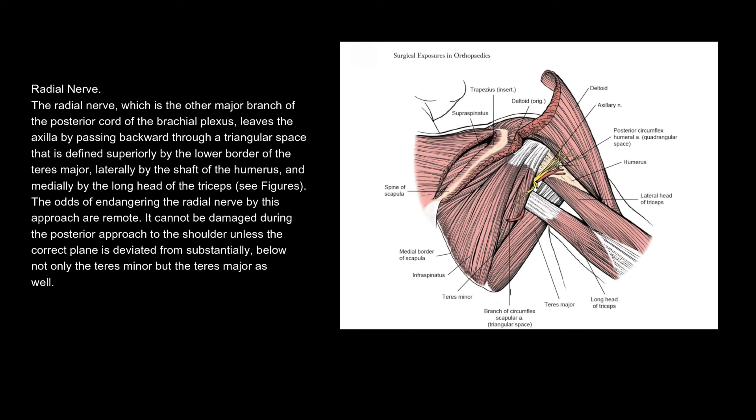Radial nerve. The radial nerve, which is the other major branch of the posterior cord of the brachial plexus, leaves the axilla by passing backward through a triangular space that is defined superiorly by the lower border of the teres major, laterally by the shaft of the humerus, and medially by the long head of the triceps. The odds of endangering the radial nerve by this approach are remote. It cannot be damaged during the posterior approach to the shoulder unless the correct plane is deviated from substantially below not only the teres minor but the teres major as well.